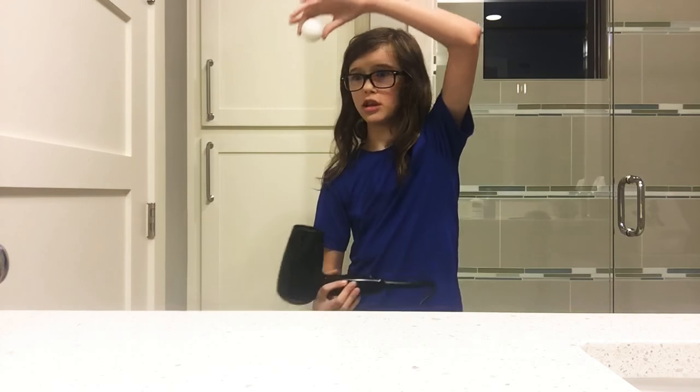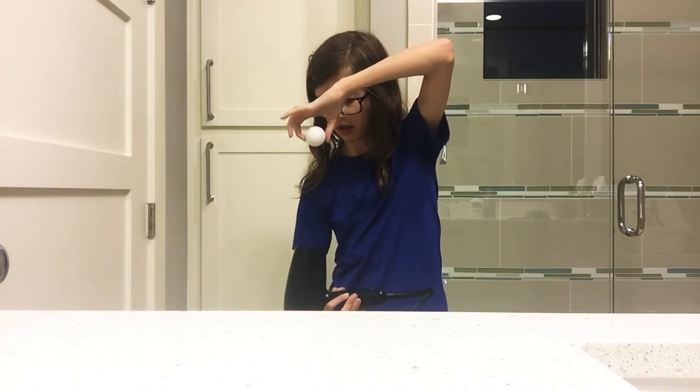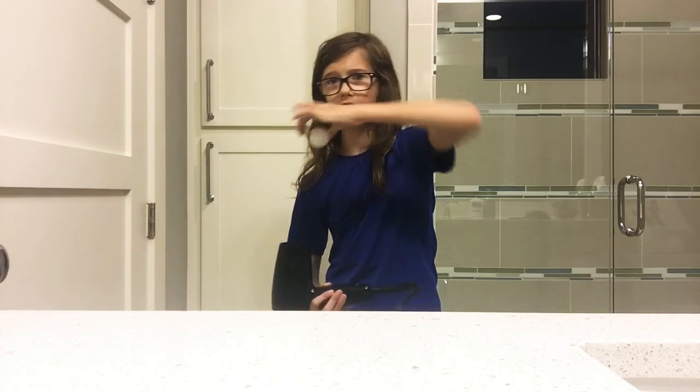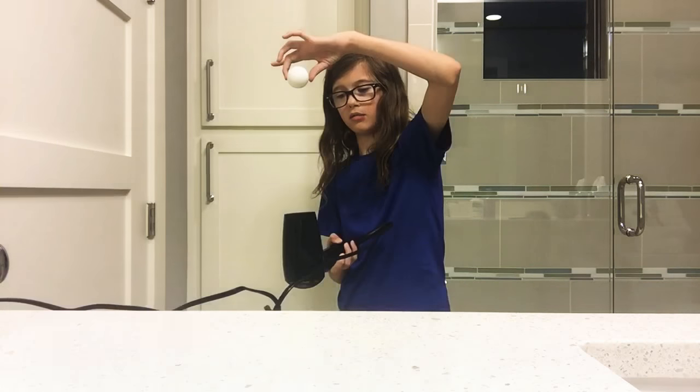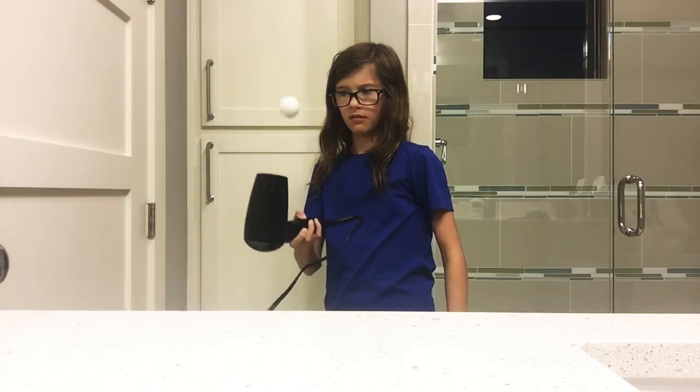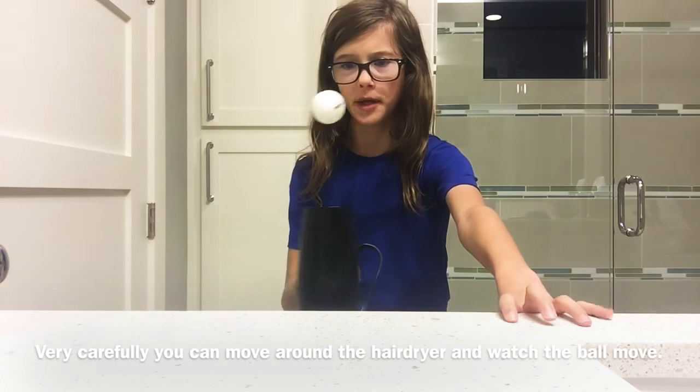Now put your ping-pong directly above the hair dryer. Make sure it's not too much to the left or too much to the right, otherwise this will not work. When you're ready, just turn on your hair dryer and let go of your ball very carefully. You can move around your hair dryer.